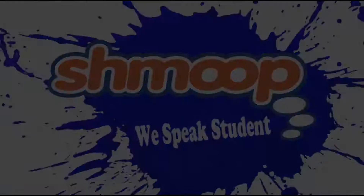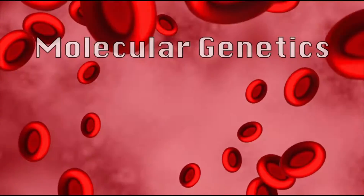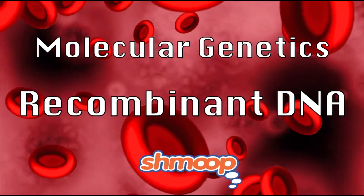We speak students. Molecular genetics, recombinant DNA, a la Shmoop. We're talking biology with Dr. Ruth Tennant, and we're going to talk now about biotechnology.